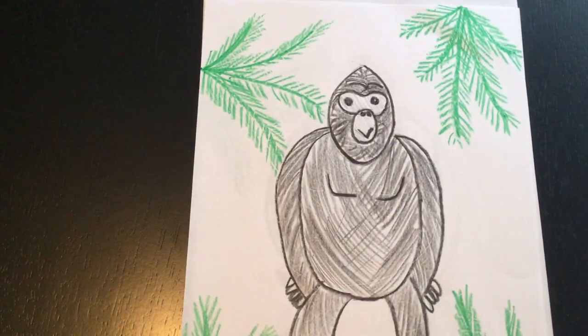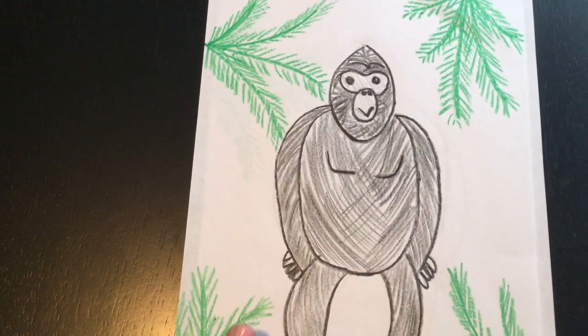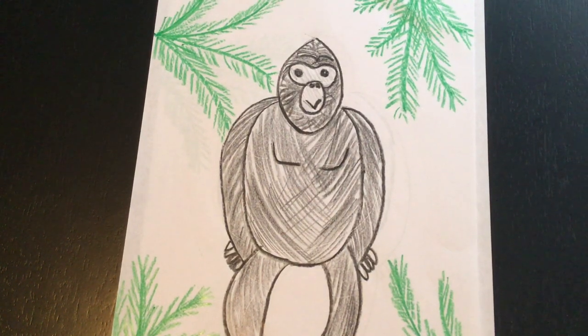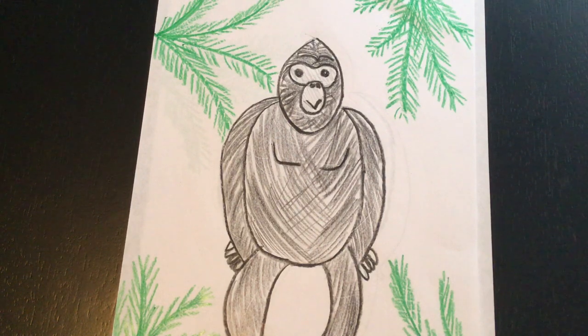Once I was done with the picture it looked just like this. So you keep working on your gorilla — take your time, add lots of details, be creative with it. If you want to use paint, go for it. If you want to use markers, do it. I have crayons at home and that's what I used. I can't wait to see what your pictures look like — please make sure to email me a picture of the drawing that you made. Bye!